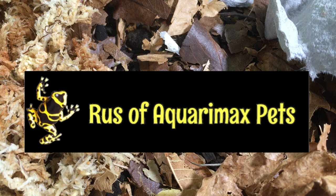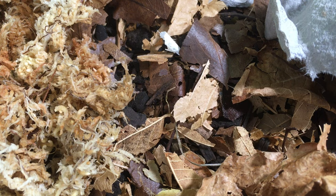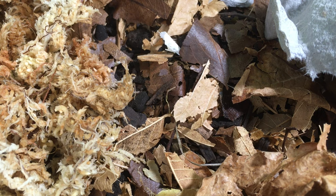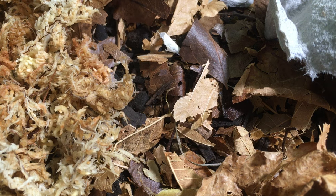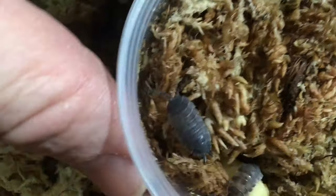Hello everyone, Russ of AquariumX here. I'm going to be showcasing some isopods I just received. These come from David Ferrelli and Sparrow, so thank you to both of you for these lovely isopods.